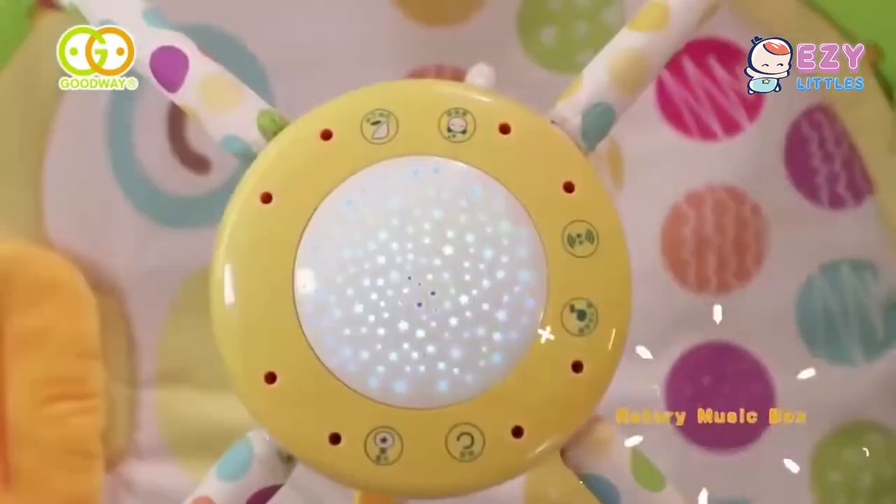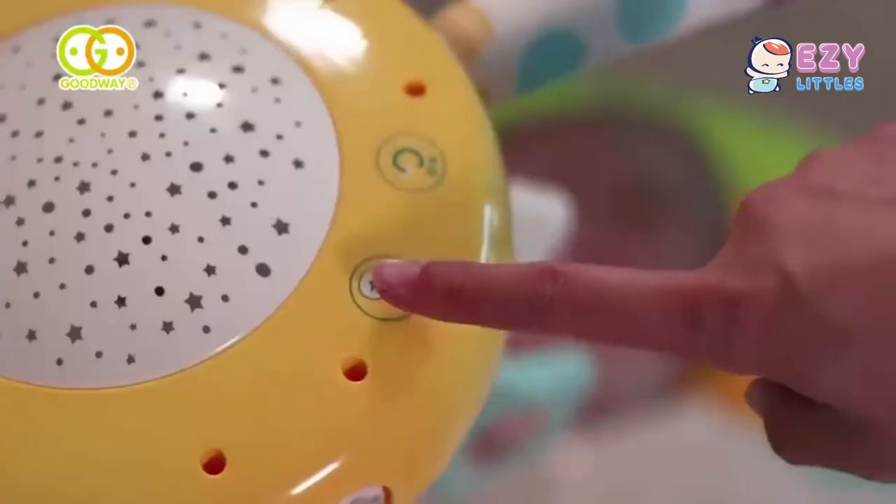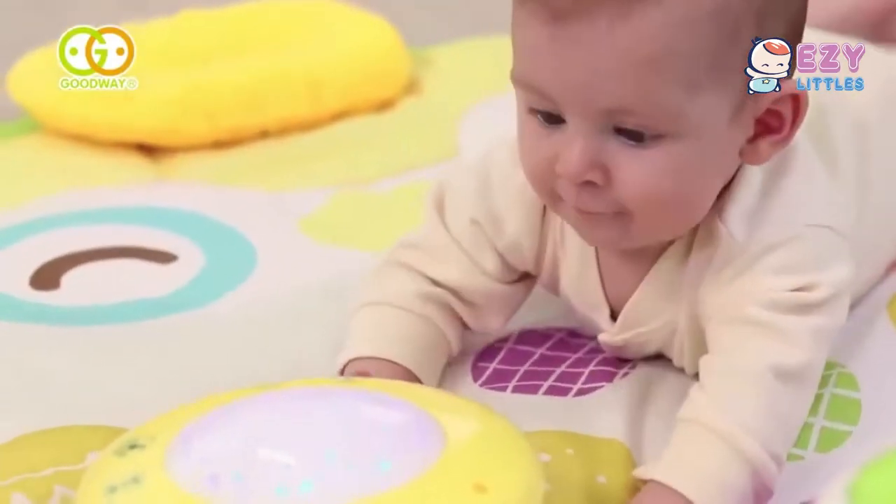Environment for Baby: the rotating mobile, sound lights, and starry projector with three musical modes. Soothe babies with the musical projector, which can also play separately. The lovely hanging pieces spin slowly with the music, encouraging the baby to touch.